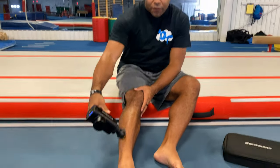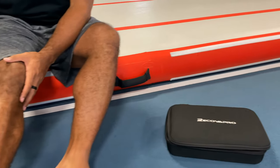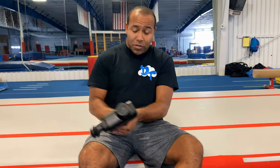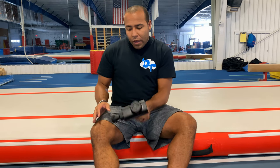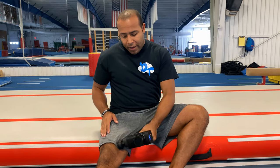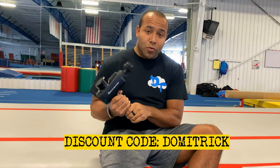Before we get started I always like to stretch and do a lot of good warming up, and a lot of the times while I'm doing that I like to use my RecoverPro. This is my massage gun — one of my all-time favorite recovery tools. It helps relax your muscles and break up lactic acid so you don't get sore. I have a discount code for one of these — it is Dometrick. I'll leave the link down so you can get yourself one of these amazing tools.